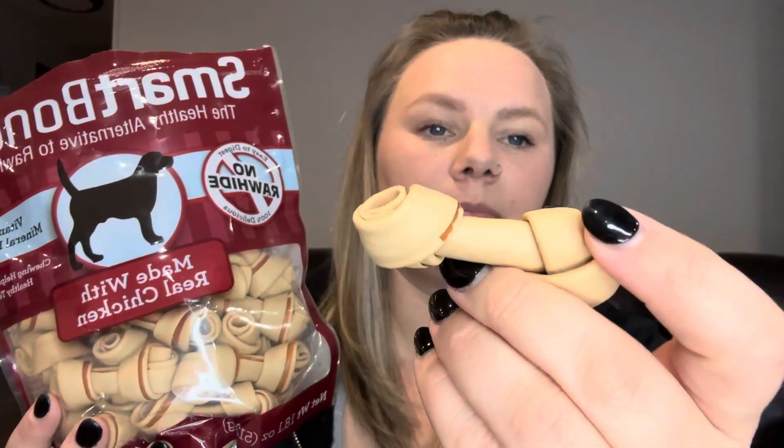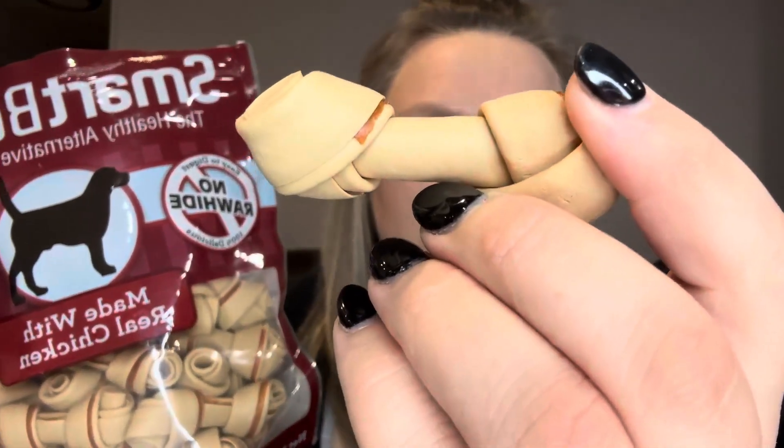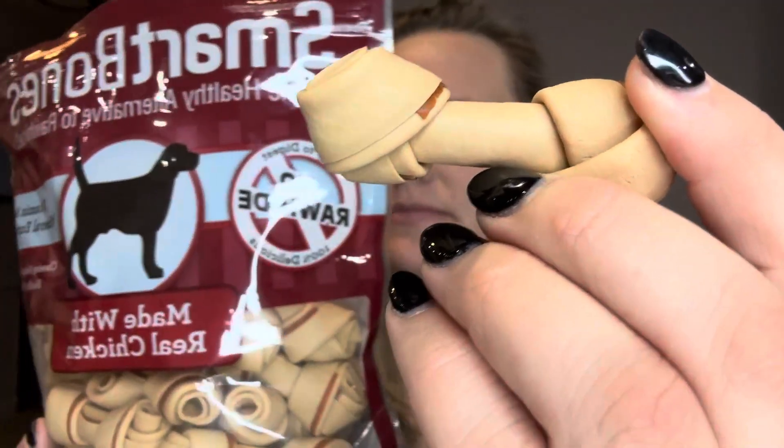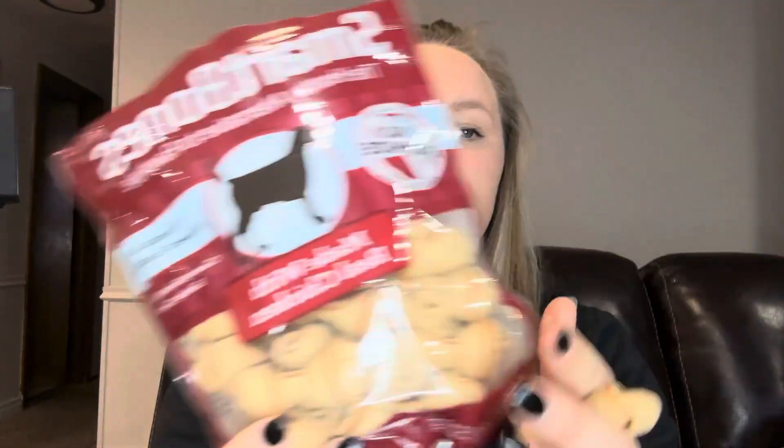The outer side of the bone is actually made of vegetables, and then that darker part that you can kind of see is made of chicken. It's rawhide free — you have the vegetables and the real meat in it. These are easy to digest and they are long lasting.